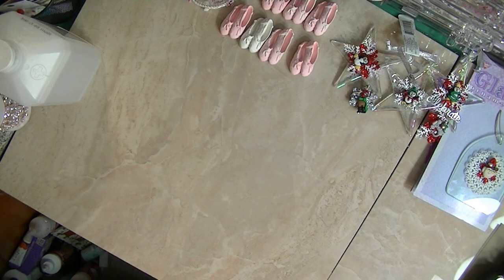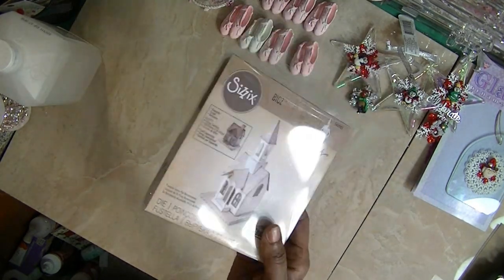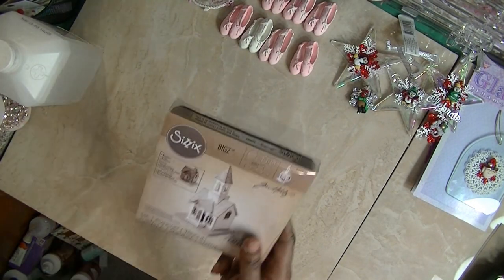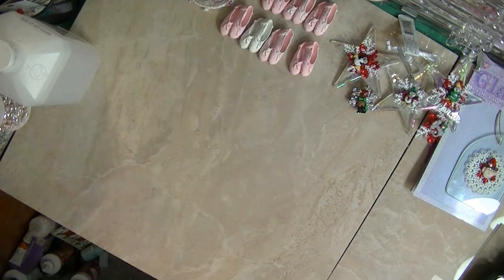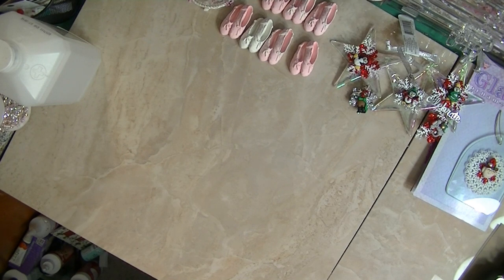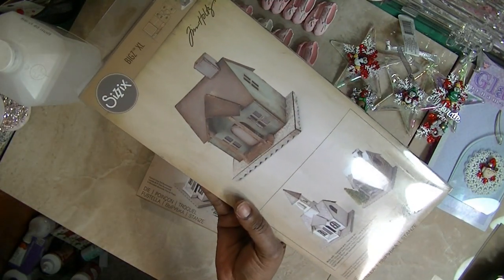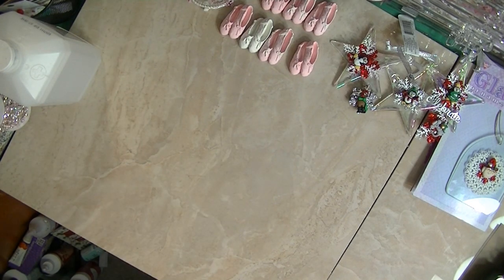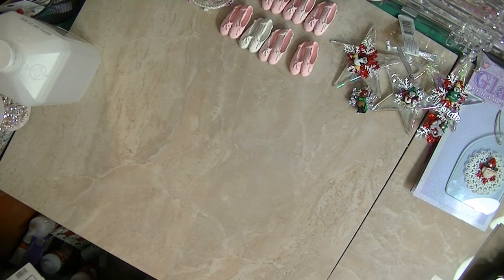First, guess what — I got my cathedral! I got the steeple to my church. I ordered this from Blue Moon Scrapbooking and I guess because they didn't have it when I ordered, they sent it with my order. This right here goes with the Biggs XL — you need this one in order to make the church.